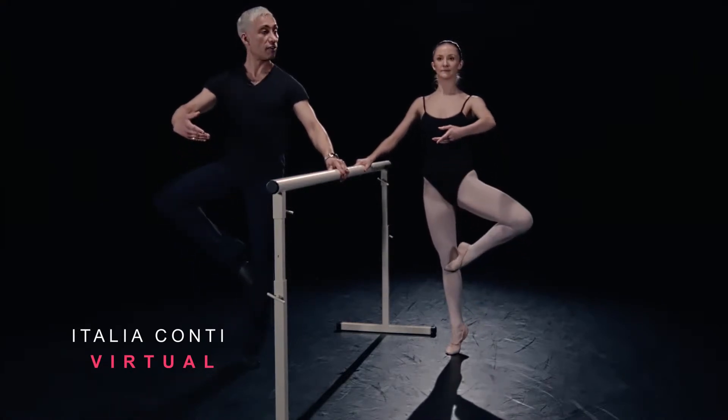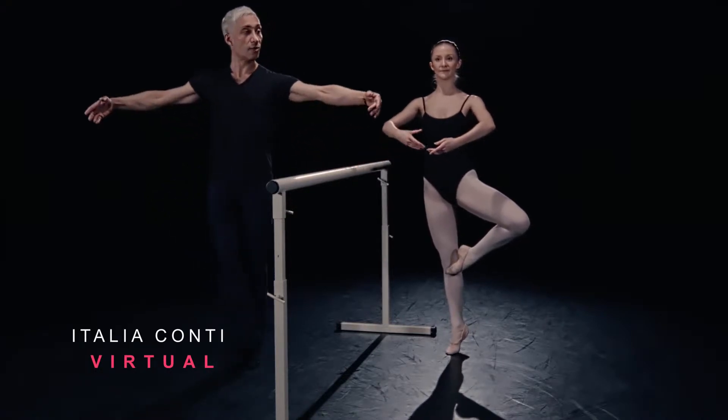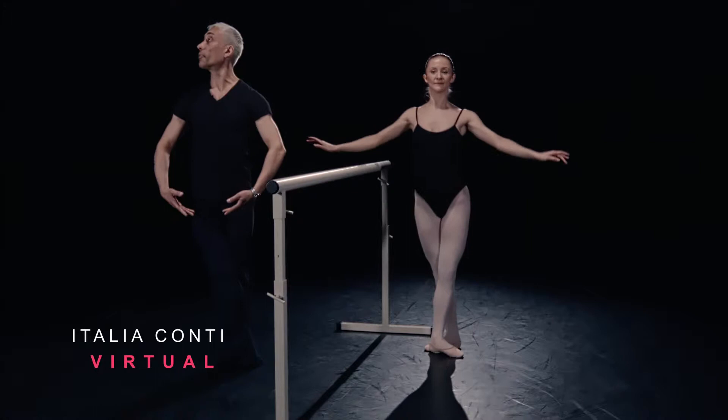Draw up to position for your final balance. Lock the arms. Close fifth. And then control down to fifth bra-bar.